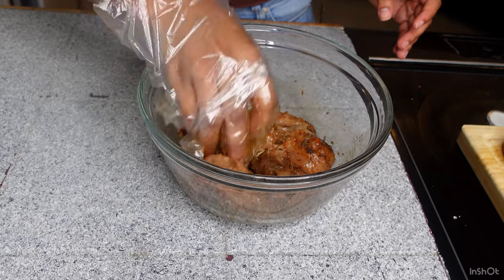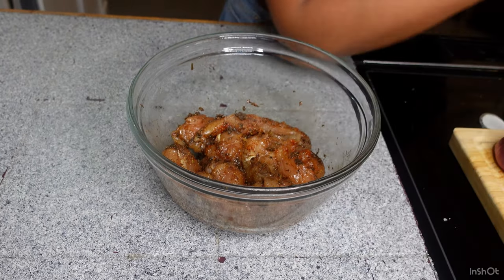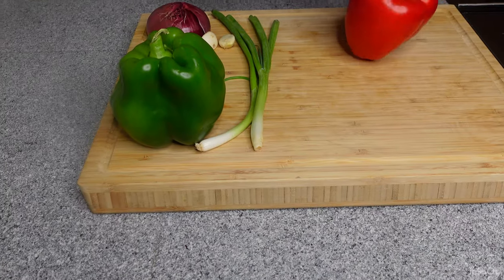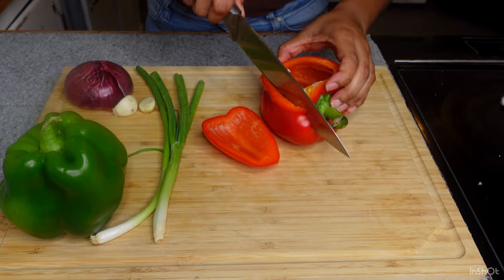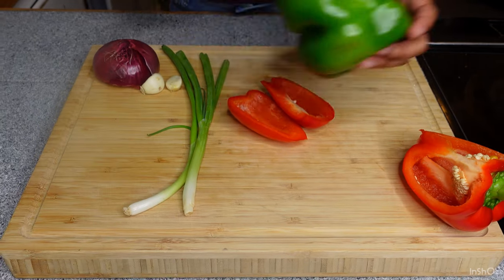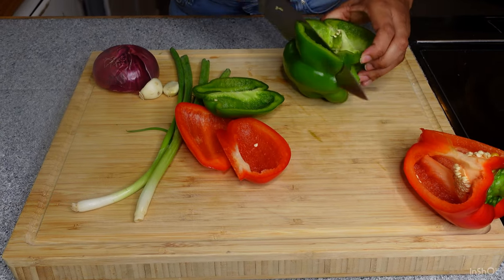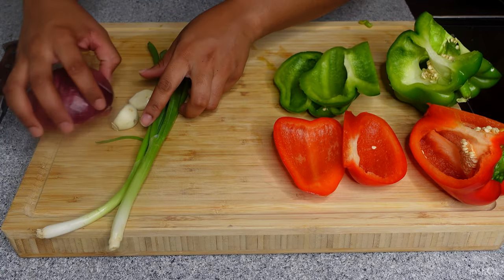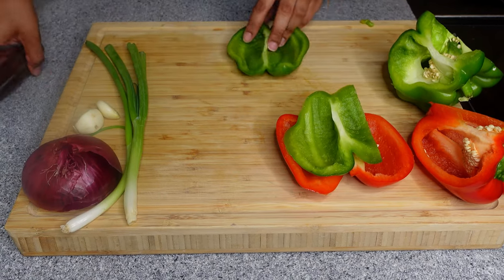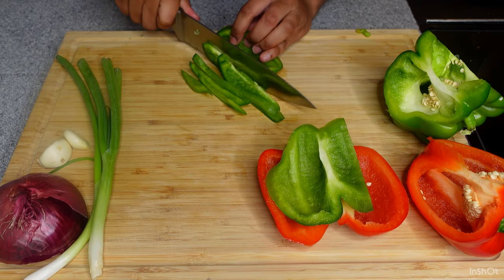So yeah we're going to go ahead and prep up our veggies next because we're going to make everything super quick. This is why we do all the prep in the beginning — that way we can just get everything done and we're not rushing around in the kitchen. I'm going to do half of a red bell pepper and half of the green bell pepper. This is just the easiest way I've found to be able to slice everything. You can cut it whatever way you feel is more convenient for you. So here I am just getting this a real nice slice and dice.